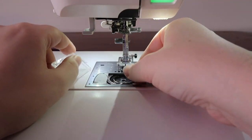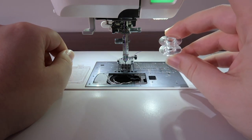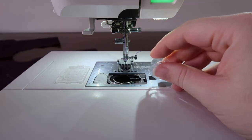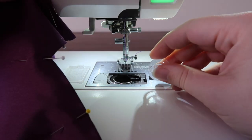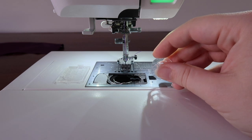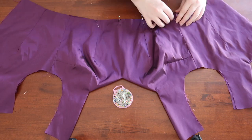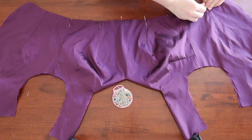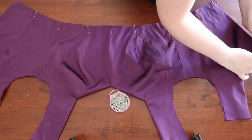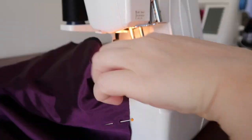After ironing the seams I laid the outer fabric and lining fabric right sides together and pinned along the necklines, leaving the armhole and shoulder seam free, then sewed those lines together. Of course the bobbin ran out mid-sewing, so I changed that before finishing the neckline. Next up I clipped the corners of the neckline and turned it right side out, then went around the waist, back, and armholes and pinned the two layers together before going around with the overlocker.